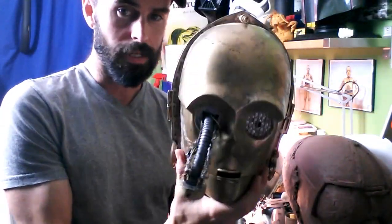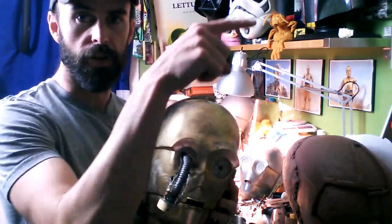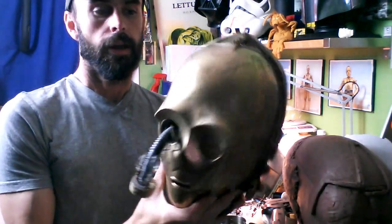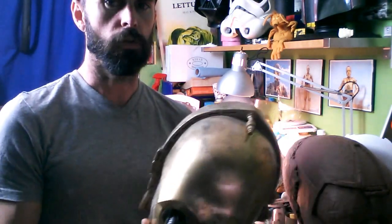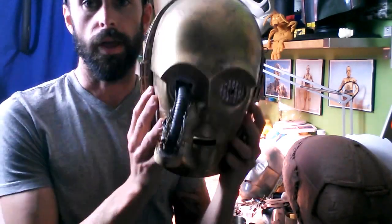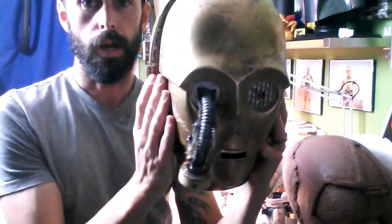I made this for a friend named Sam Macaroni — I'll put a link to his page here. He does some really crazy videos, lots of explosions and things. He brought me out to California last year to do a Star Wars Disney spoof movie; it was really fun. Those guys are really fun to work with. He has a really good Salacious Crumb replica that he wanted a C-3PO head to display with.